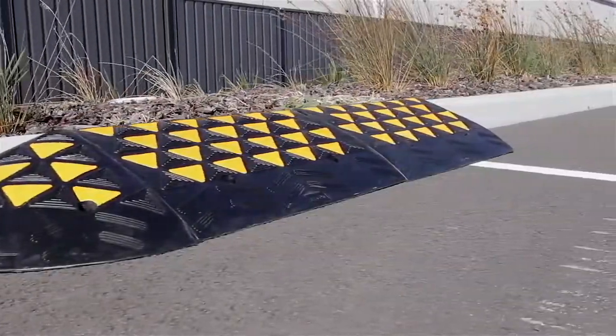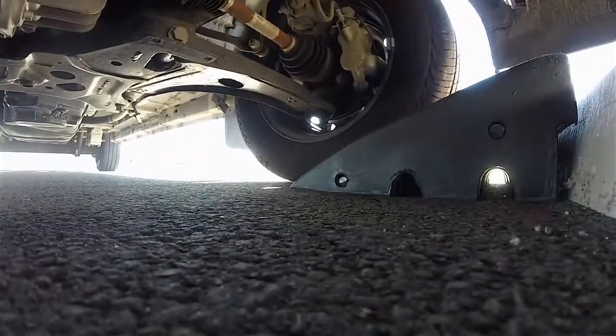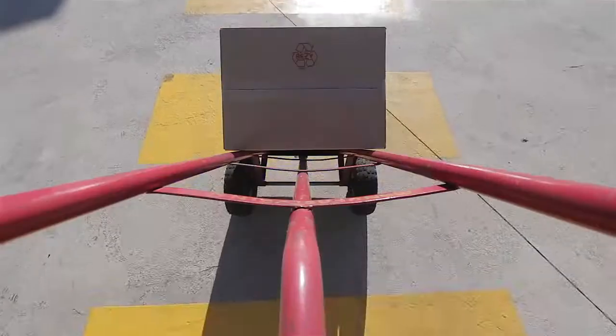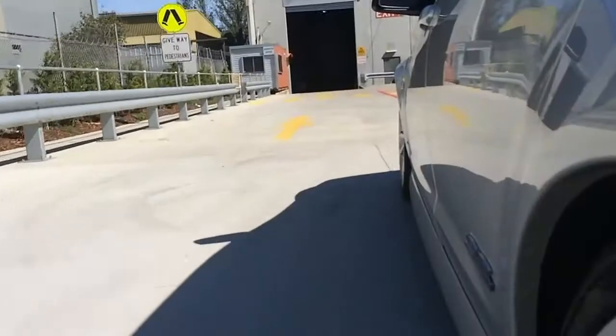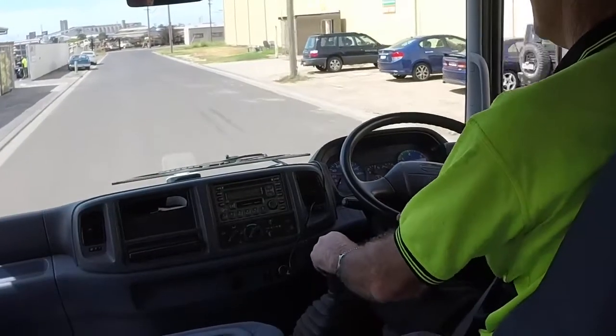Hey, I'm here to tell you about our curb ramp range. Here at Barrier Group, we recommend curb ramps for industrial and personal use to improve hand trolley, vehicle, caravan, ute and truck access over curbs and gutters.